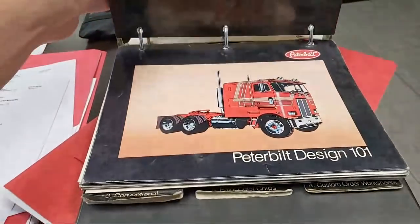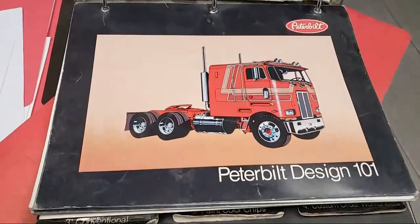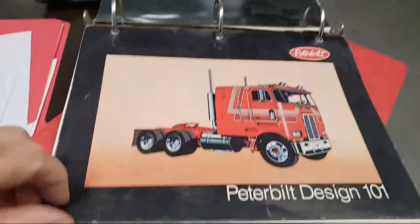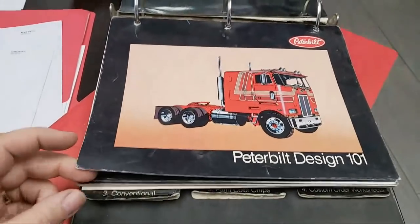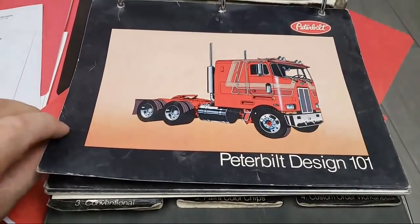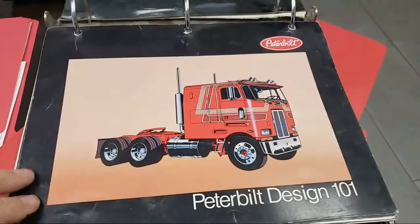When I say OG, I mean original. Mike said, 'Hey, you got to paint your cab over a traditional Pete design. Don't put a Kenworth paint design on it.' So he lent me this book. What do you think of these paint designs?